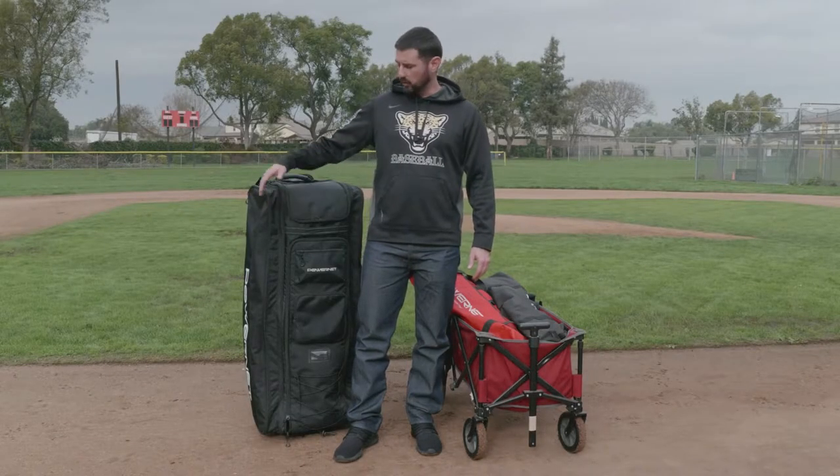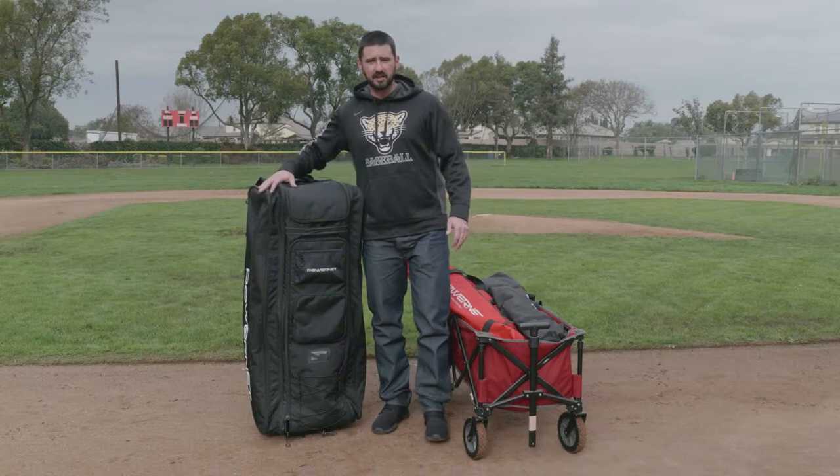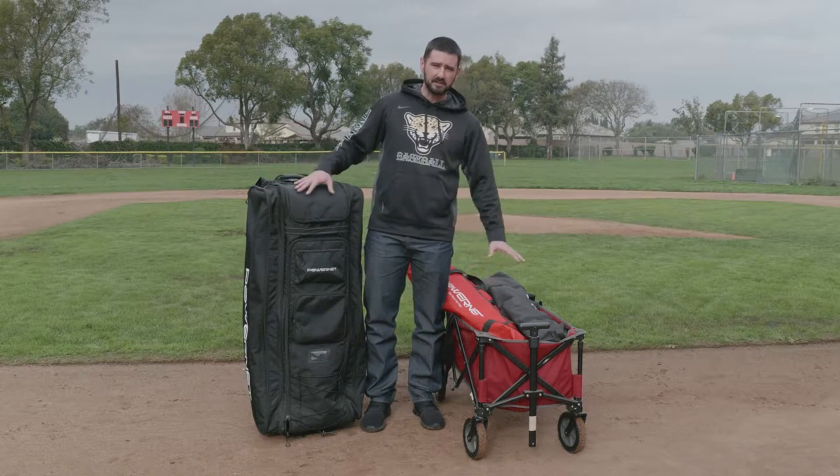Hey everybody, it's Coach Sean here. Today I want to go over the all-gear transporter from PowerNet. I want to go over how it's going to replace the wagon.